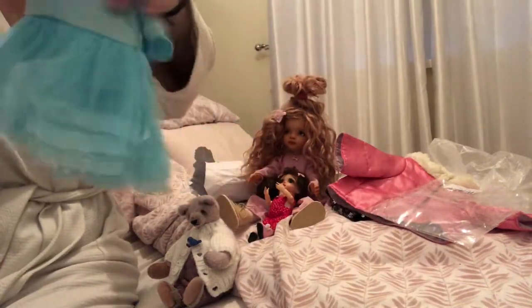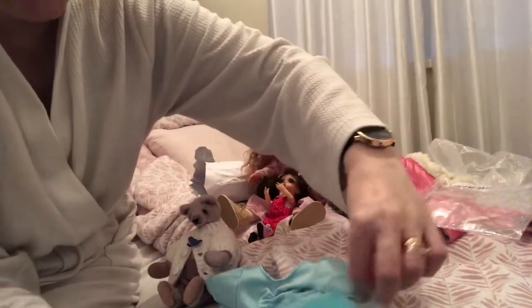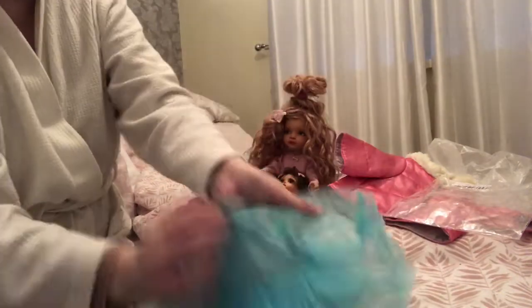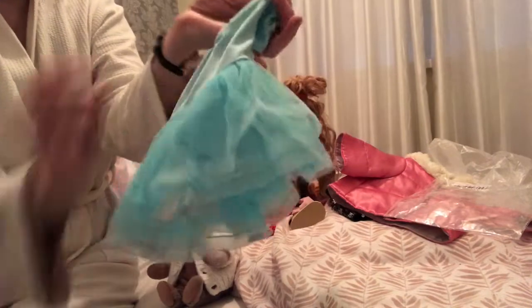That is so cute. I'm going to steam it a little bit. It's got one, two, three — three layers. And it's got little pants underneath. Look at that color.